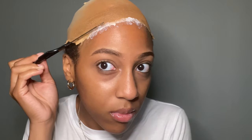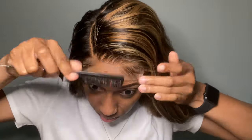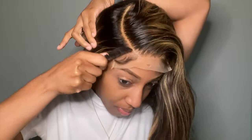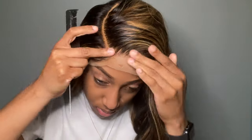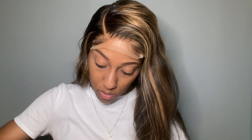I went in with the end of the comb to make sure the glue was blending into my actual forehead and the ball cap. I finally put the wig on my head — it looks so good, already blending so well into my scalp. I was taking the comb and pressing the lace into the glue. Then I took my scarf and tied it so the wig could melt, leaving it on for about 15 minutes.